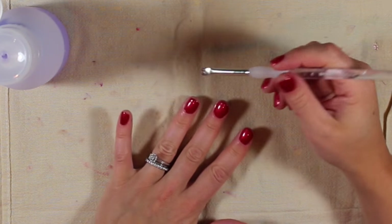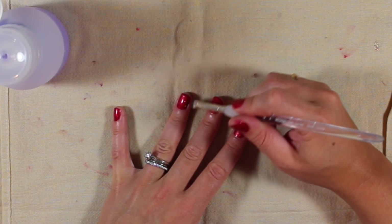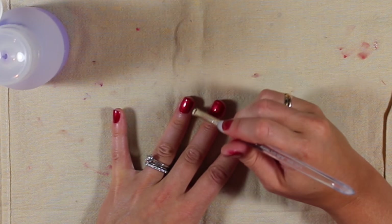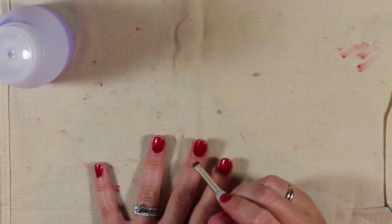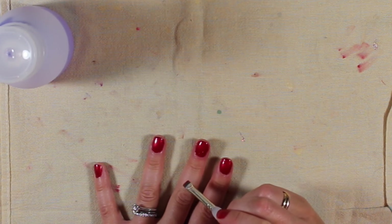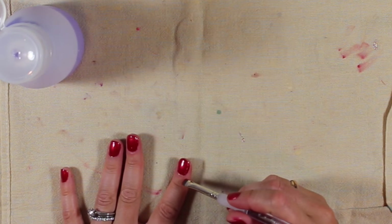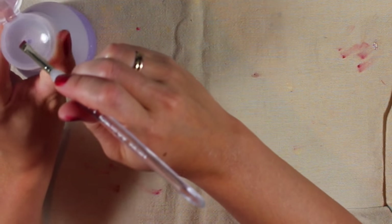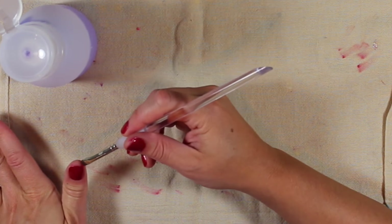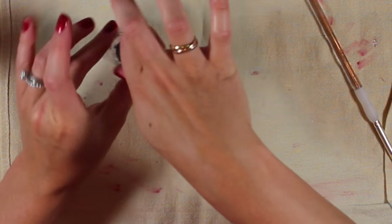It's between my second coat and my top coat that I usually go in and do my precision touch-ups. I use this little brush and just go for it. Sometimes I mess up just by trying to fix things, but I try not to care too much — it's just nail polish, but I like them to look nice when I can. A lot of the stuff that gets on the cuticle will come off in the shower, so I don't worry too much there. I really just try to get the skin areas around the nail.